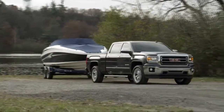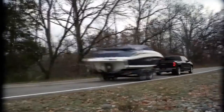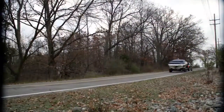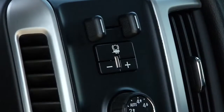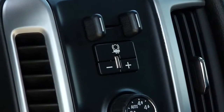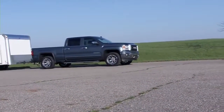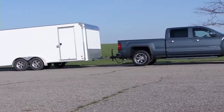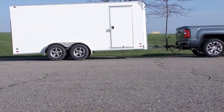If your Sierra truck is equipped with an integrated trailer brake controller, the electric brakes on your trailer are integrated with the braking systems on your truck. The integrated trailer brake control panel is located on the instrument panel to the left of the steering wheel. This control panel lets you adjust the amount of braking output, referred to as trailer gain, delivered to the electric trailer brakes.